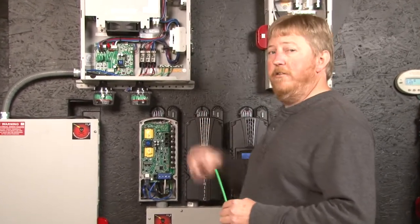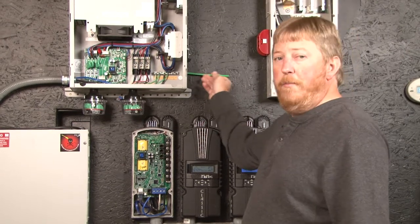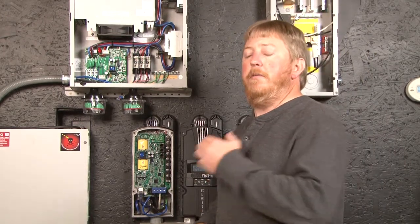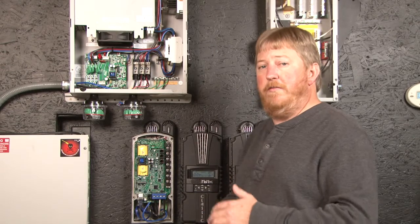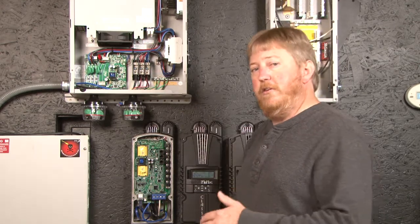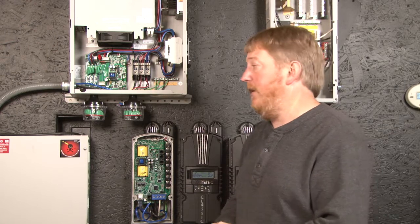I want to talk about clearances. The clipper comes with mounting feet that allow air flow behind the clipper, and it does have a required distance of clearances around it to flammable items. Please consult the manual that came with your clipper for those clearances and please follow them. The clipper will generate heat under normal conditions. It does have a resistive dump load built in to divert the power from the wind turbine, so it does generate heat. So you do want to follow those guidelines.